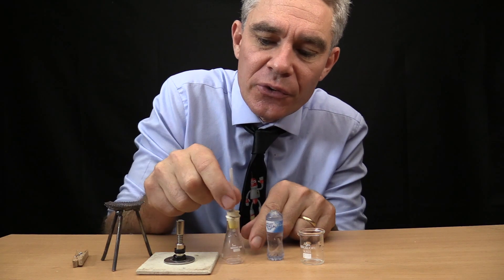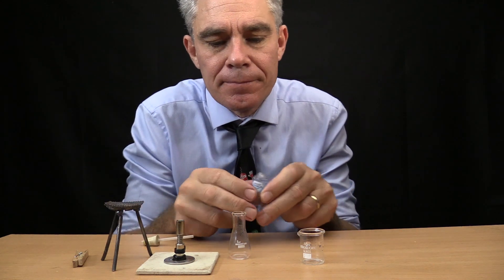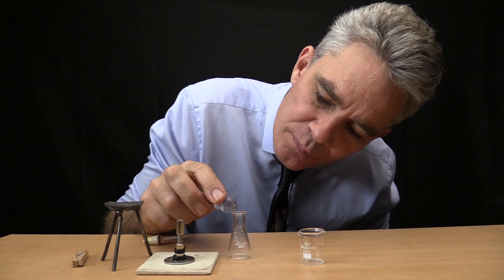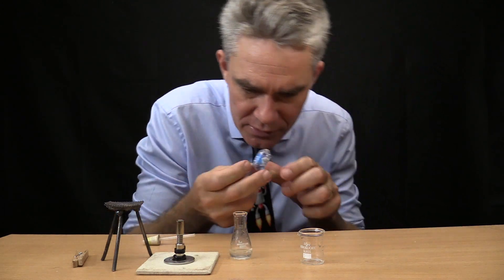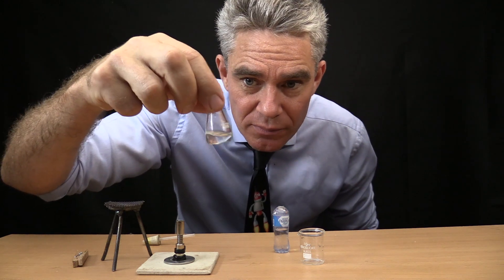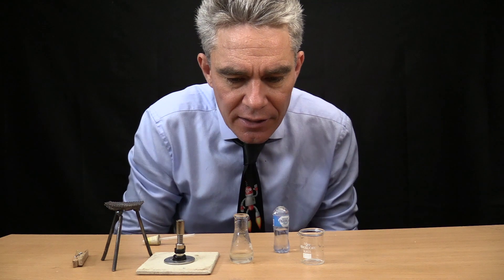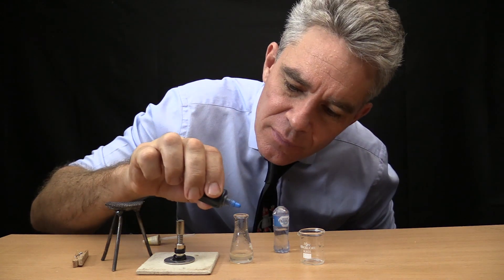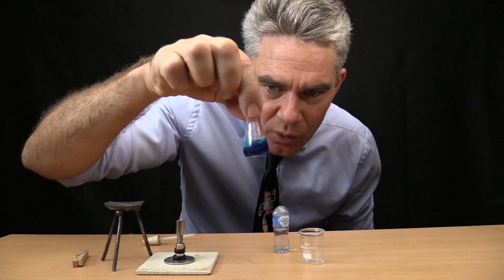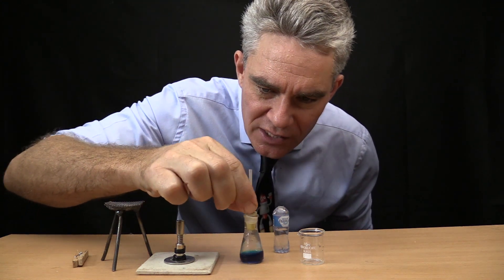The first thing I need to do is put some water into this little flask here. This is the conical flask. I don't need much — about 2ml in a 5ml flask. And I'm going to add some colour — a little bit of blue. It's quite blue. And then let's pop this rubber stopper on, which has got a glass tube.